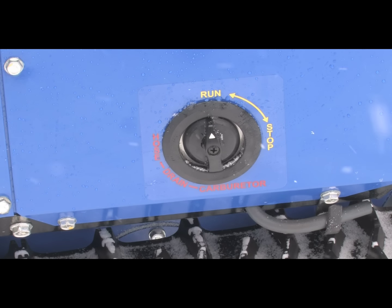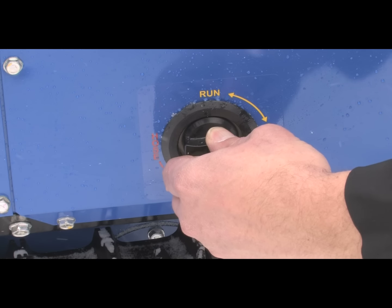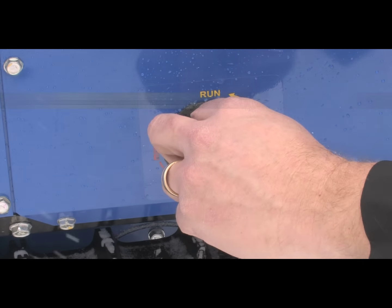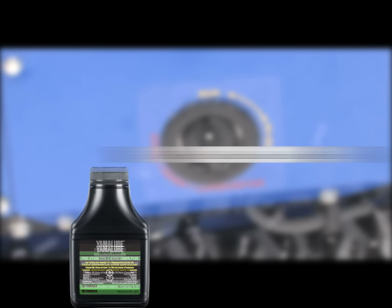One of the really cool features of the 1028J is the fuel petcock. Not only does it allow you to shut the fuel off when you finish the job or when transporting the unit, but it also has a carb drain feature which allows you to drain the gas from the carb float bowl for longer-term storage. I cannot stress the importance of using a fuel stabilizer such as Yamaha fuel stabilizer and conditioner plus, perfect for storing any type of motorsports units.